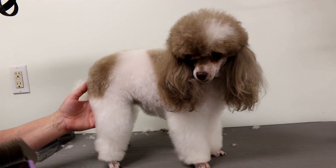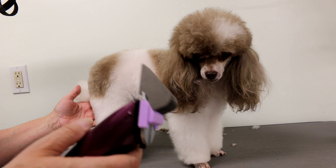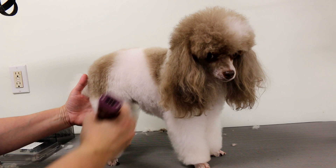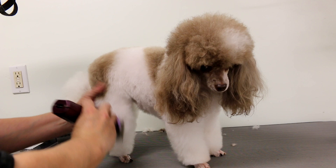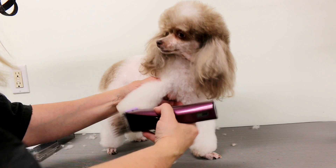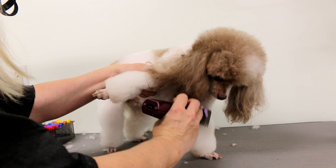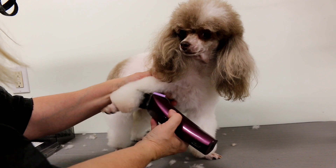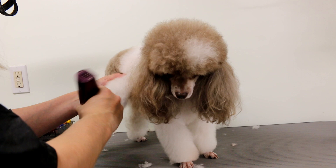Now I switched the comb attachment to a longer one — this is a number A, which leaves three quarters of an inch. I use it on the legs on the parts I'm not going to scissor. I usually scissor the bottom of the hocks, but it hasn't grown in enough yet because she got a short cut. I just do the sides and a little bit down the front. Not much is coming off, but it shows you that you can use this clipper for almost the whole groom — and they can look really beautiful.